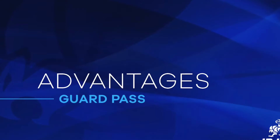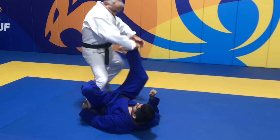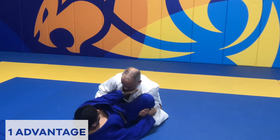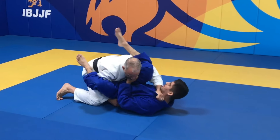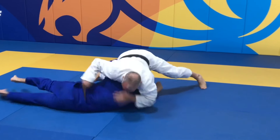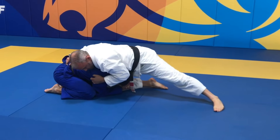Now we are going to show you how advantages are scored. The referee may only award advantage points once there is no longer a chance for the athlete to reach a point scoring position. When the athlete manages to pass the opponent's Guard but the opponent recovers Guard before 3 seconds of stabilization, or turns to all fours before 3 seconds of stabilization — even without controlling the back — this will count as an advantage.